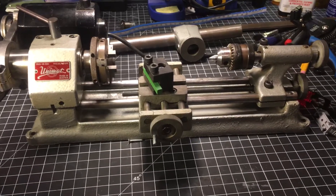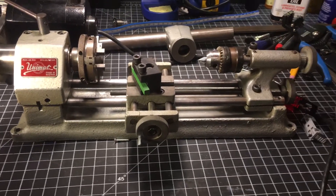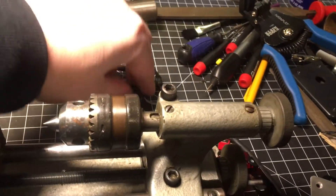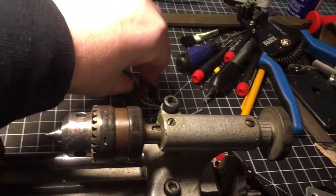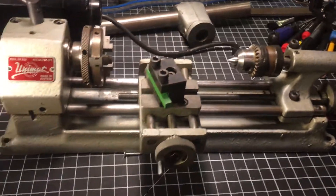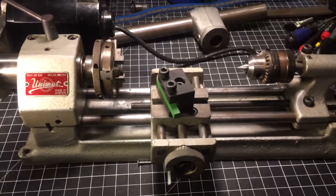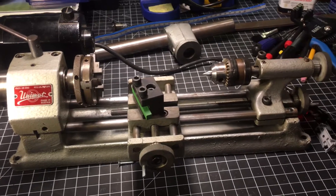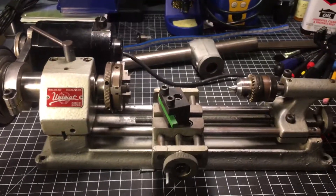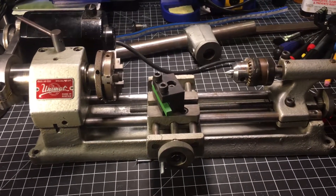This runs on regular AC house voltage, 110V. I used to have a switch but the switch broke, so I just run it in-line now. Here's my question — if anybody out there can help me, I'd really appreciate it. Let me run it for you.